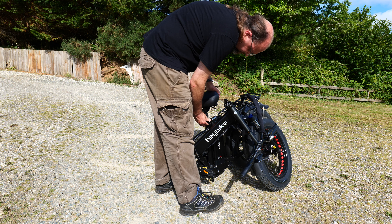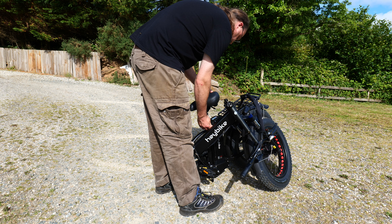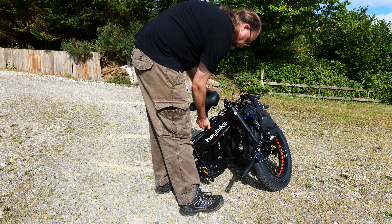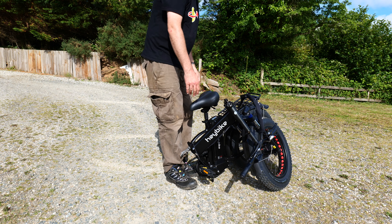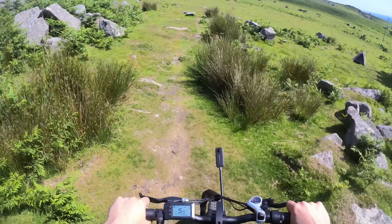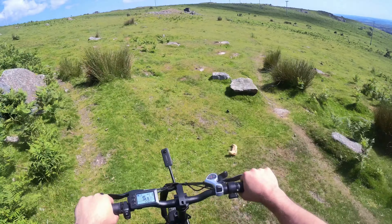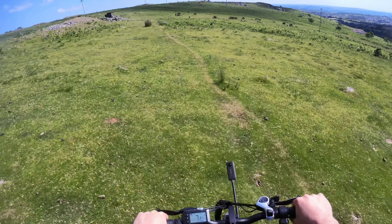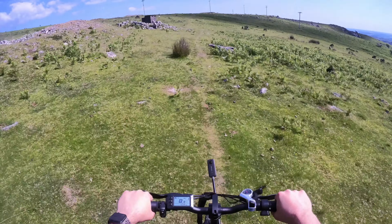In terms of range, I achieved about 20 miles over the moors on really rough terrain — steep hills, using as much power assist as I could, and I'm very close to the weight limit. So while the 48-mile range isn't necessarily inflated, it is under ideal conditions with a lighter rider on flat decent terrain. Just riding around town I got a lot more — closer to 30 miles.